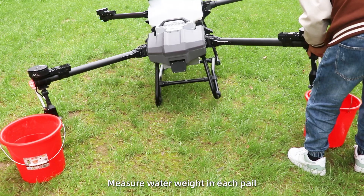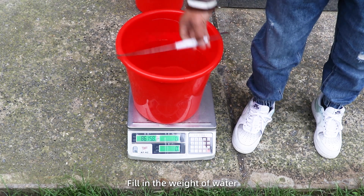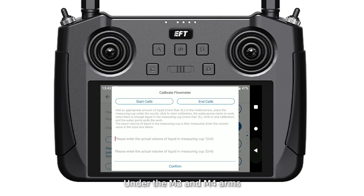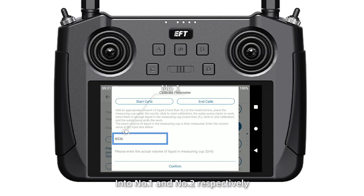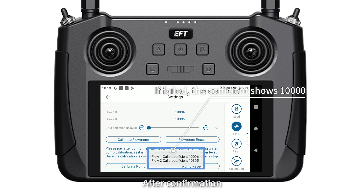Step 5: Measure the water weight in each pail. Fill in the weight of water collected under the M3 and M4 arms into fields number 1 and number 2 respectively. Check the flow meter calibration coefficient after confirmation.